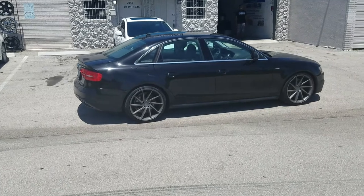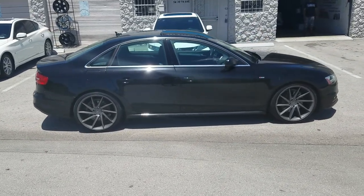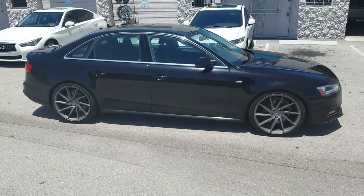Again, you can find these wheels online at DovesandTires.com. This is the Rough Racing R2 in gunmetal. This is your boy KB from Doves and Tires TV, signing off.